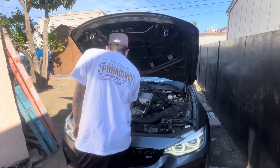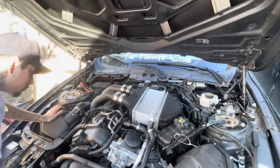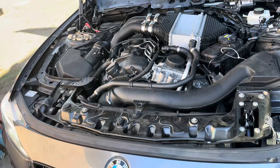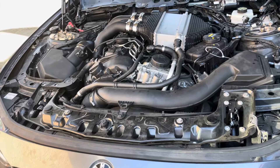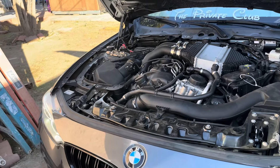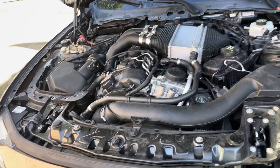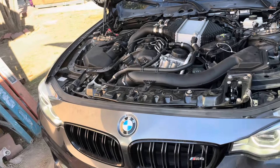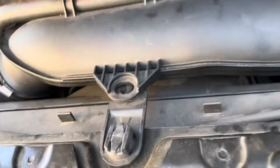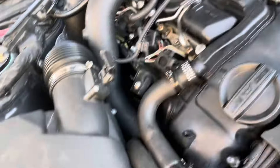Sounds good. It sputtered a little when it started because there was no fuel in the rail. When I had my PCV problem, it would make that whining noise when it warmed up, but right now it sounds pretty good. We're going to have to wait for it to really warm up to see if the noise continues. Fingers crossed — I don't see any oil leaks or anything.